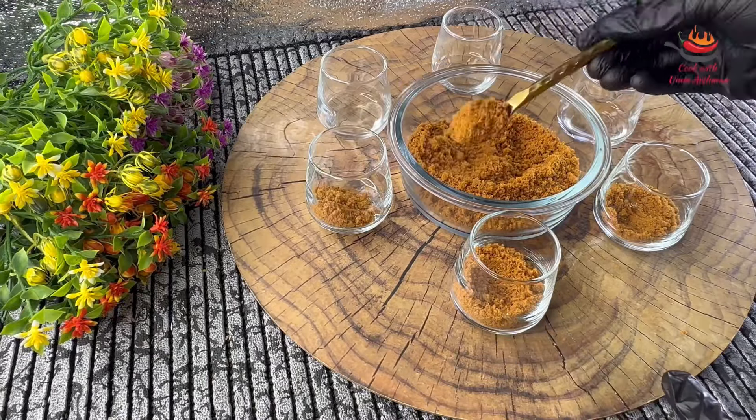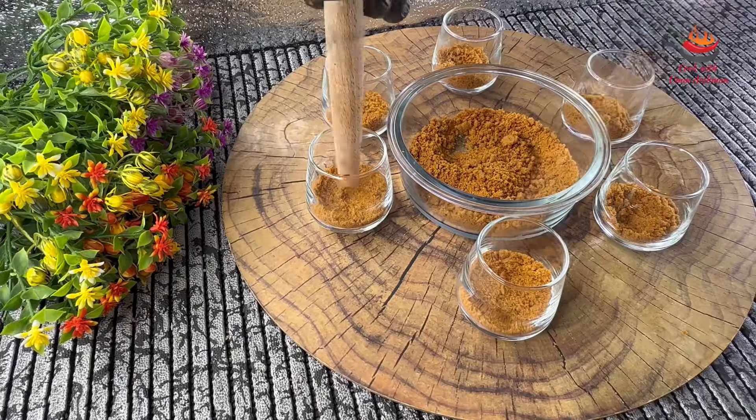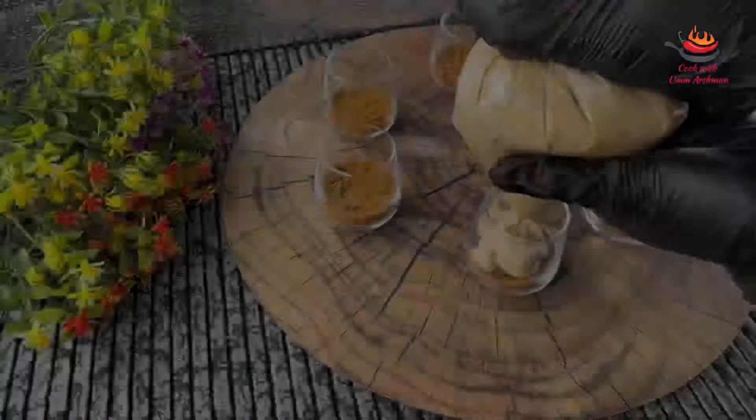Now I have taken the serving glasses. I will add the crushed biscuit into the base and press it down with any help. Then I will put the layer of the whipped cream mixture on top.